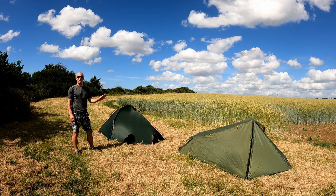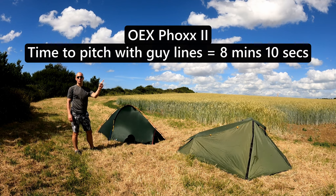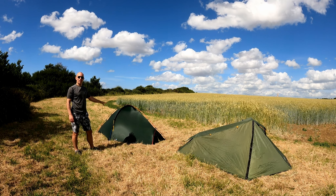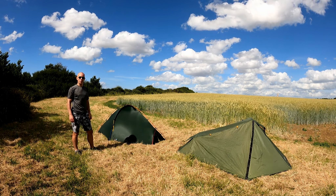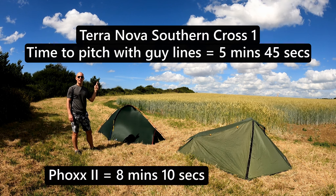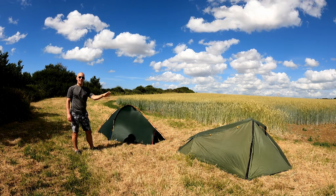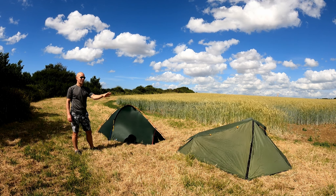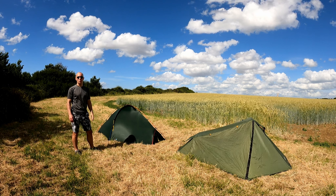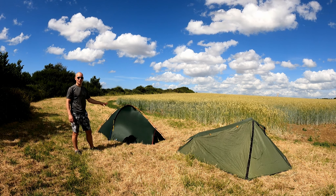I released a video a couple of weeks ago where I reviewed the Fox 2 on its own and timed how long it took me to pitch it. Here is the time for that pitching. I also reviewed the Southern Cross 1 a few months back, comparing three of my tents with each other, and here is how long it took me to pitch the Southern Cross 1. You can see it's significantly quicker to pitch. It seemed to take forever to pitch the Fox 2 on Dartmoor — we're only talking a handful of minutes, but it just seemed a bit fiddly compared to the Southern Cross 1, which really is a very quick tent to pitch.